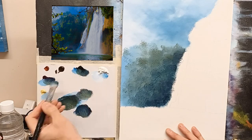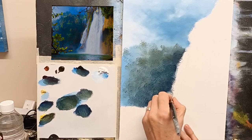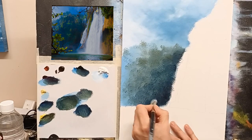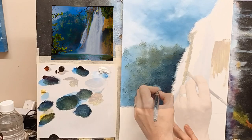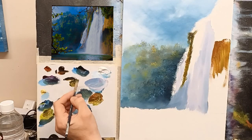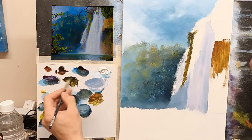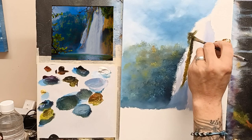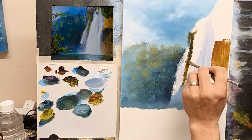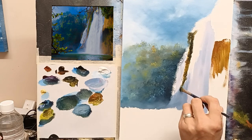Then I'll take some black and magenta and go really dark, just in around here by the water. I want that really dark to give us some nice contrast. Then I'm going to take some black and a hint of blue, just going nice and dark in here. You see that nice dark spot in there? Touch of dark here and there.